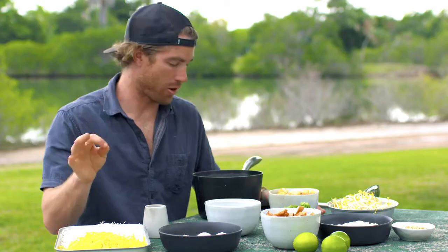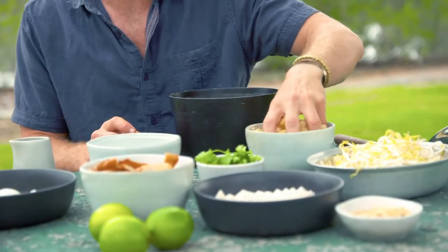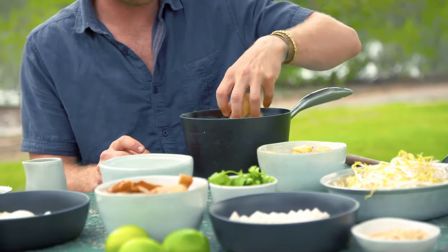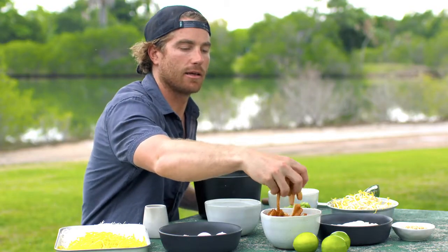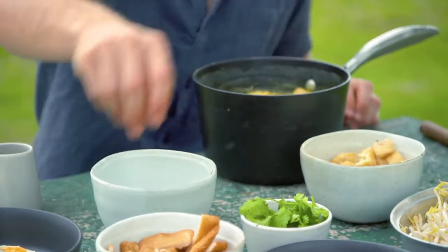The soup is looking perfect — it's split, that beautiful colour we're looking for. I'm just going to add some tofu puffs into the soup, and also some fish cake, just to warm through and get a little bit of that flavour.